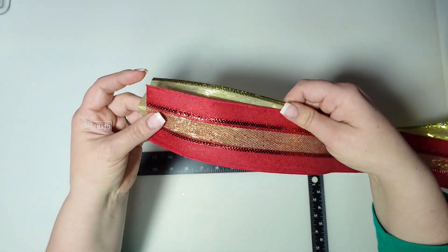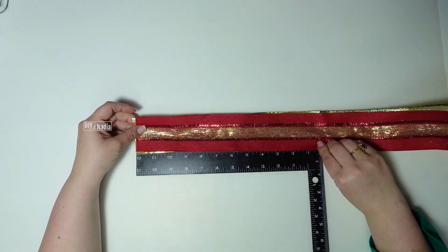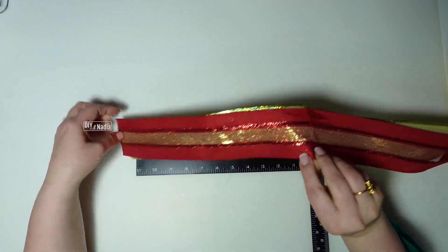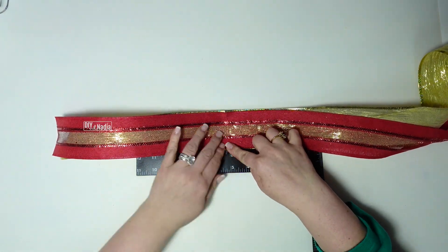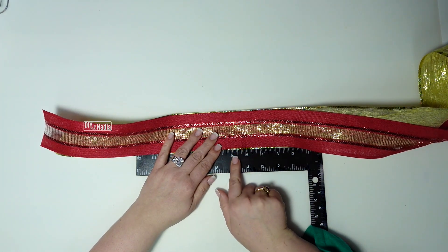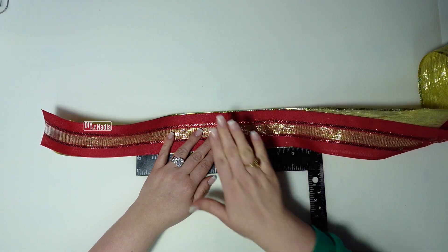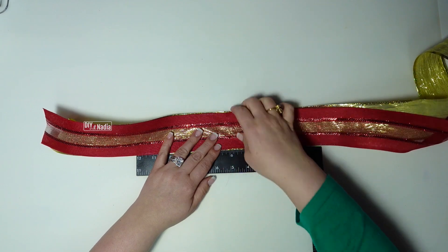I'm going to overlay it — I think this looks so beautiful overlapping. I'm going to have a 12-inch tail, so measuring that off and then bringing my 12 inches right to the center, because this is going to be the center of the bow and it's going to be at six inches. We're going to have 12-inch loops, which means six inches if we lay them flat. So this is going to be a great mark for us.